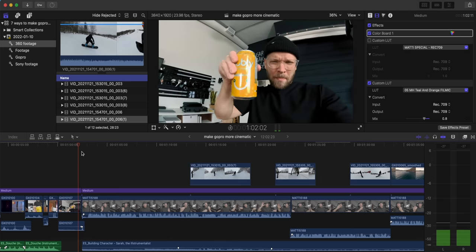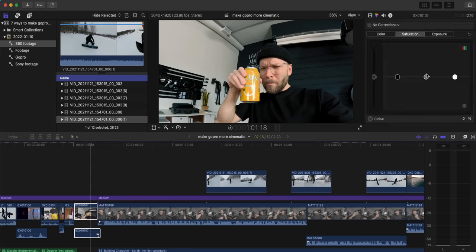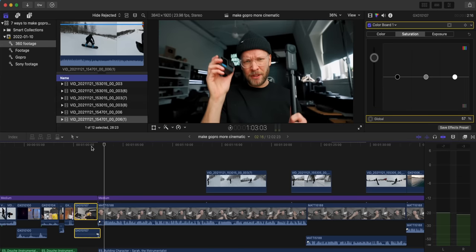Number six: make sure to color grade it. Most of us are probably color grading all of our videos, but the tricky part is color correction. I see this all the time with people mixing cameras — they're using something like an A7S III and then throw in a GoPro clip, and it just looks completely different. That's a dead giveaway that you switched to an action camera, and it can ruin the cinematic storytelling effect. The better you do the color correction, the less people will even realize you switched cameras. Make sure you're tweaking the exposure, contrast, and colors — especially adding saturation, because a lot of people just don't add enough saturation to their action camera footage.